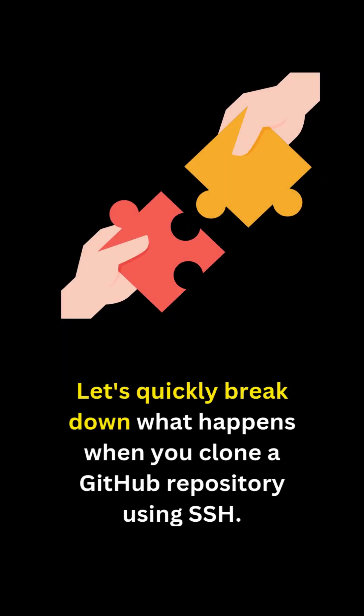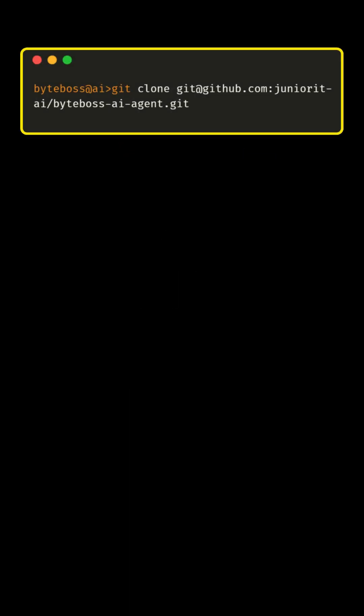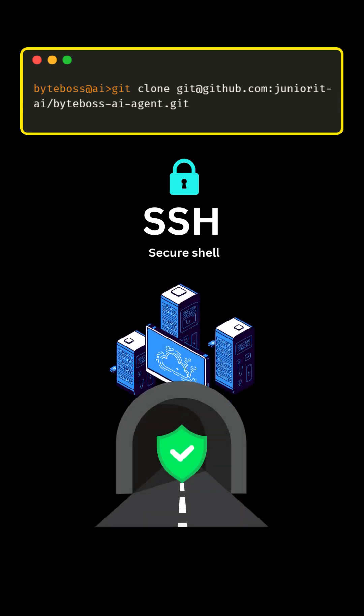Hey there. Let's quickly break down what happens when you clone a GitHub repository using SSH. When you use the command git clone repository, you're using the SSH protocol. SSH, or secure shell, is like a secure tunnel that lets you access remote servers safely.